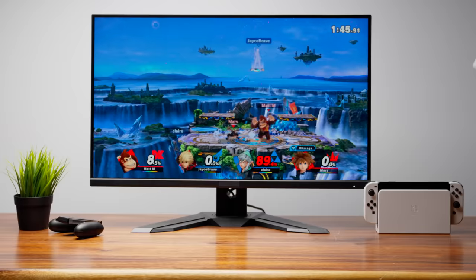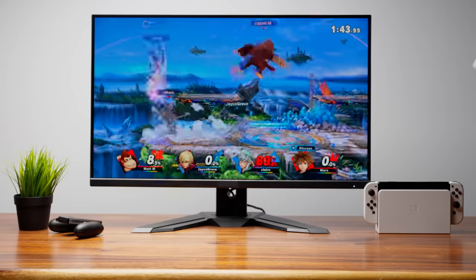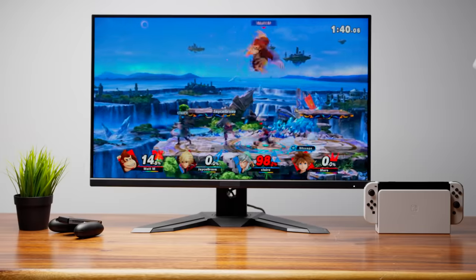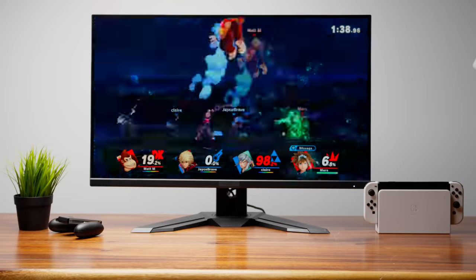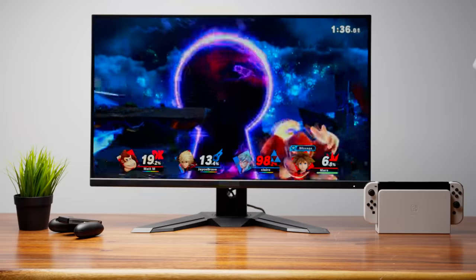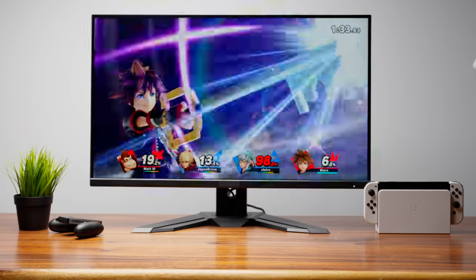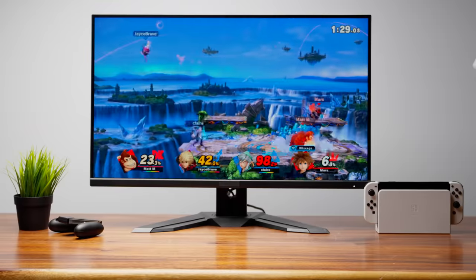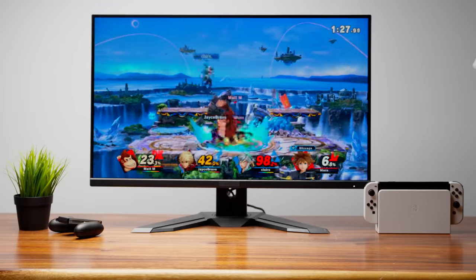Another great multiplayer game is Super Smash Bros Ultimate. This is something I personally play with my son — it's the only game he consistently beats me at. No matter which fighter I choose, he ends up beating me every time. But the joy for me is just spending time with him and watching him get excited about unlocking a brand new fighter.